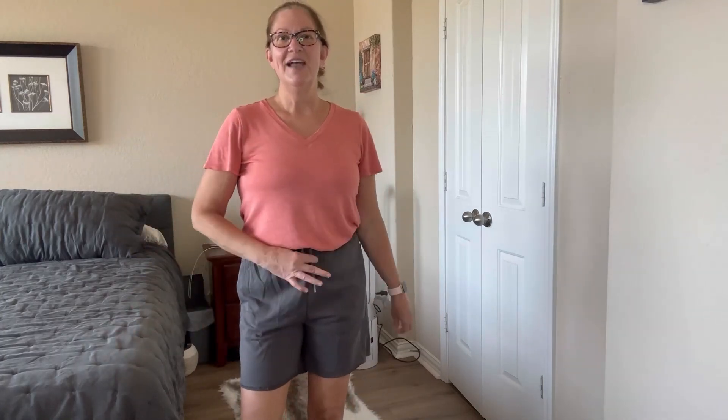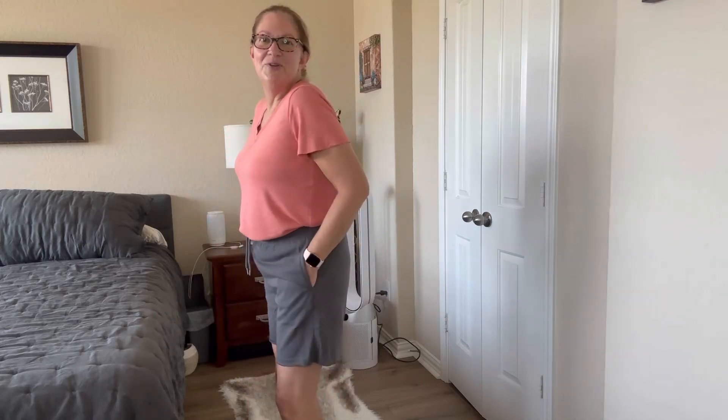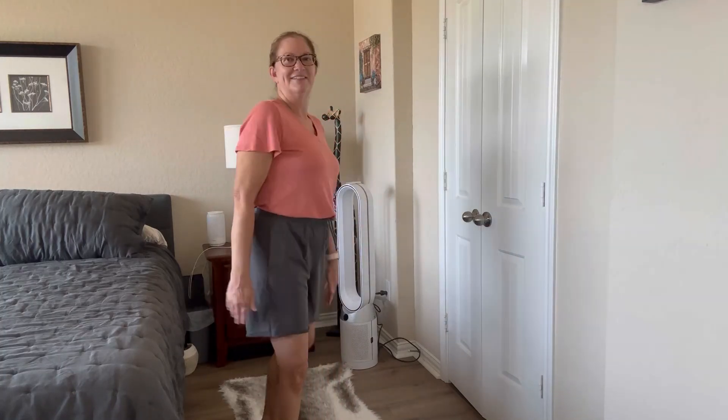Or I even think it looks cute having the drawstring hanging on the outside — just super casual and super fun to wear. I enjoy the comfort and softness of the material. There's some stretch to it, but not too much. They've been holding their shape as I wear them, and they wash and dry really nicely.